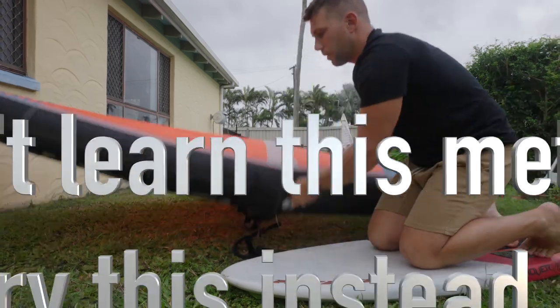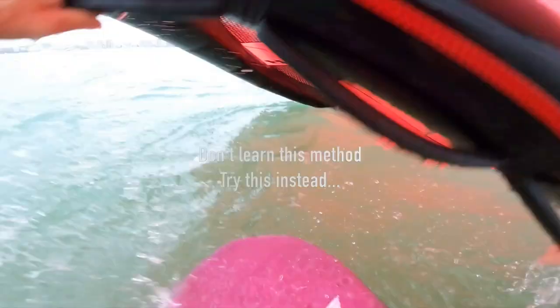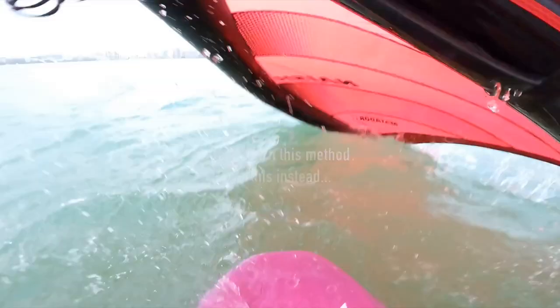I would stop trying to stand up on wing this way. I want to show you an alternative version that I actually think is a lot easier, a lot more stable and so much easier to learn.